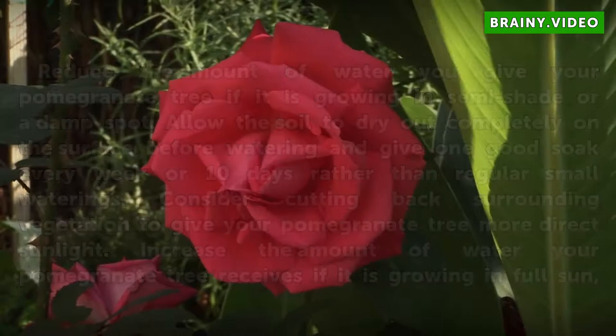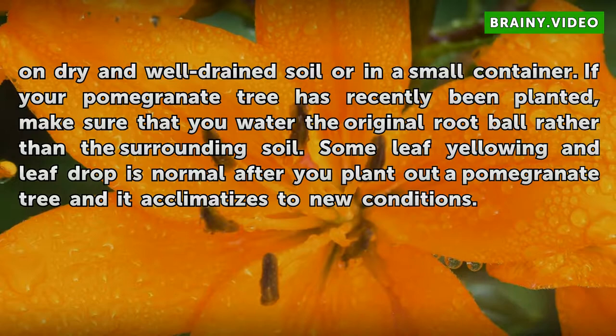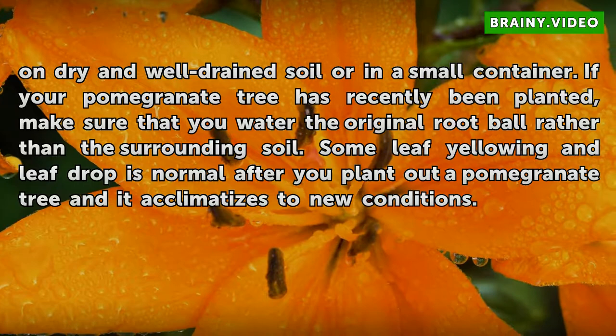Increase the amount of water your pomegranate tree receives if it is growing in full sun, on dry and well-drained soil, or in a small container. If your pomegranate tree has recently been planted, make sure that you water the original root ball rather than the surrounding soil. Some leaf yellowing and leaf drop is normal after you plant out a pomegranate tree as it acclimatizes to new conditions.